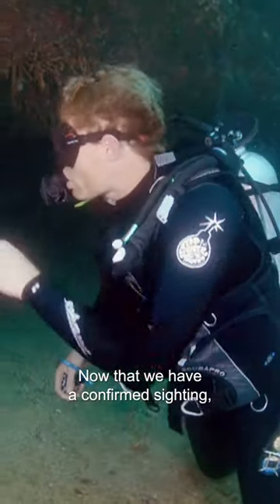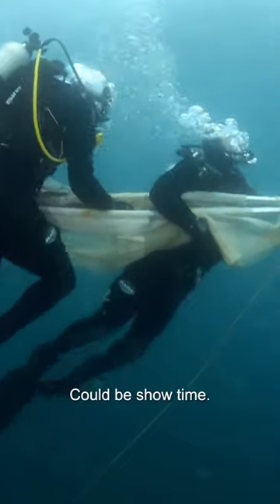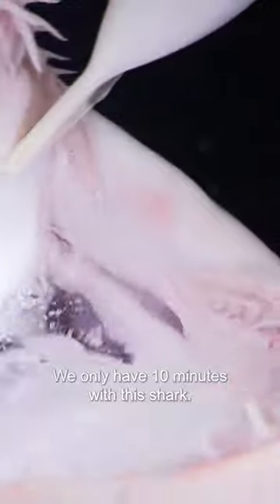Now that we have a confirmed sighting, the capture team is now going to move in and bring it to the surface. I'm all too aware of the fact that we're on a strict time limit here — we only have 10 minutes with this shark.